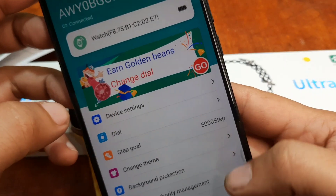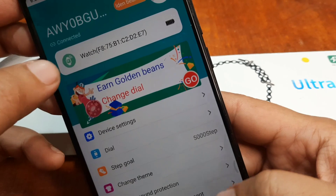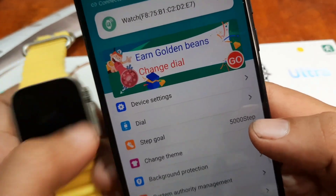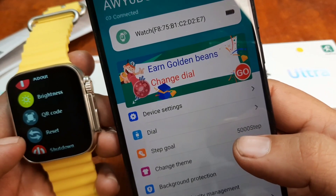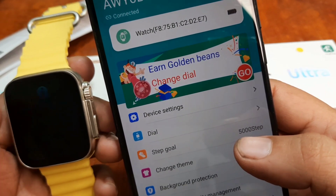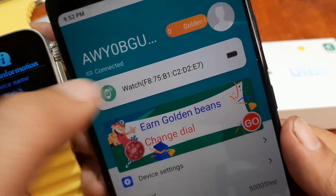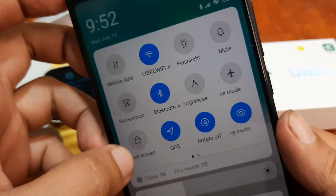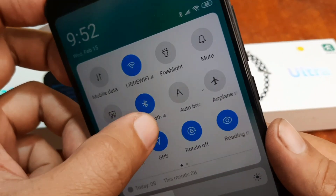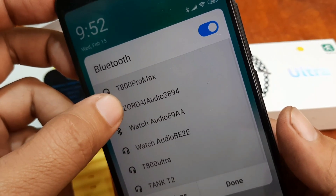Device settings. Are we already added? Let's check About — F875B1C2D2E7. As you can see, it has been connected right away after we removed some of the previous connections.